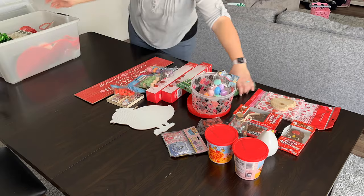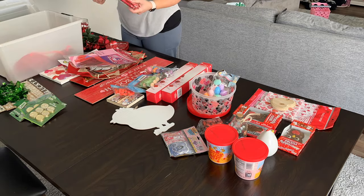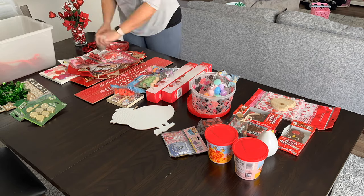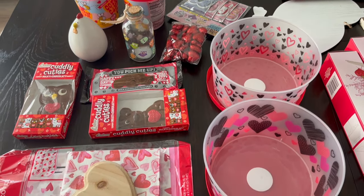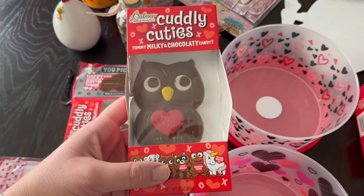Right now I'm just unloading everything that I have so I can really see what I'm working with. In my Valentine's Day box I also throw some Saint Patrick's Day items as well, because I just don't have enough to justify an entirely different box. This is the stuff that I'm putting in the kids' little Valentine's Day buckets.